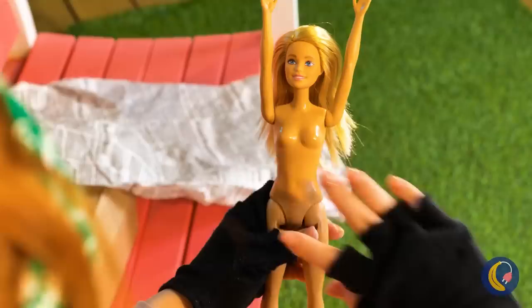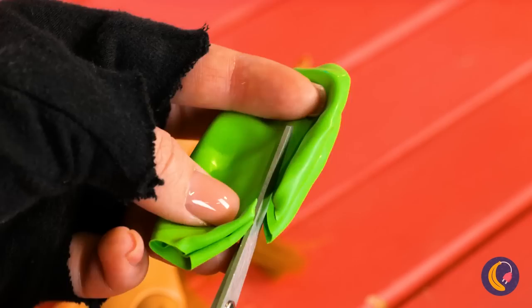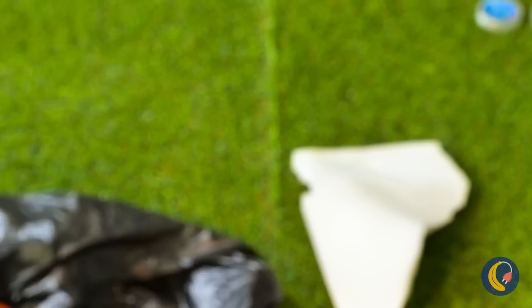Look, a free doll — but she kind of needs a new wardrobe. Easy fix: just take a balloon and make some cuts. Now Barbie has a brand new top. We still need pants — just cut up a long balloon and we've got a pair of leggings. Another balloon and we've got a makeshift skirt. Now she's rocking a skirt and shorts combo.